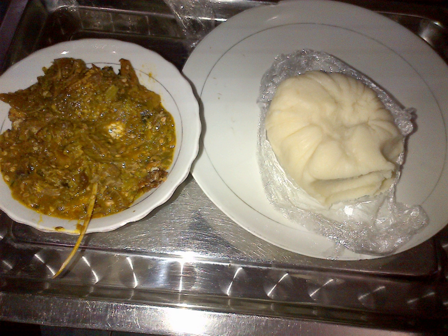Ogbono and okra soups are of Edo state origin and can be served with numerous Nigerian fufu meals, including Eba. Yudu can be used to make a Yoruba soup that is traditionally served with amala.